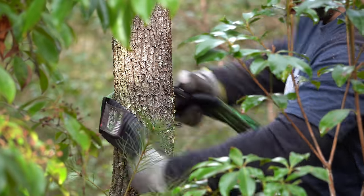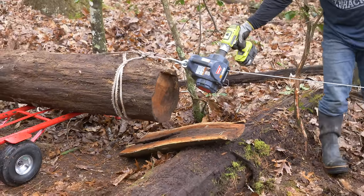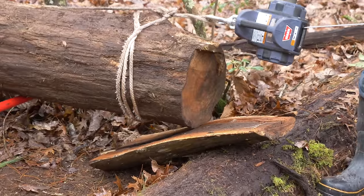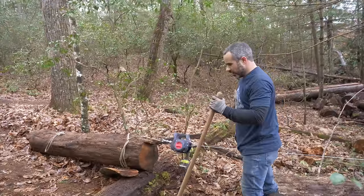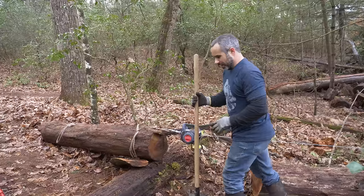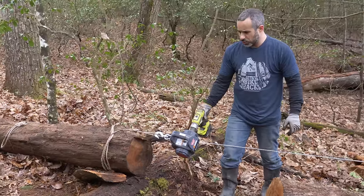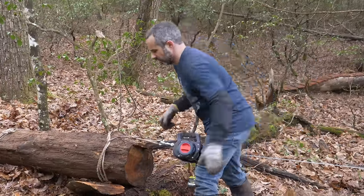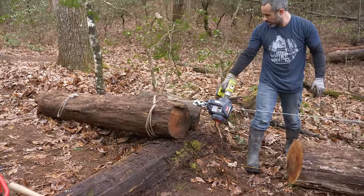Winch time. Inevitably in the comments it's like, you should just use a track hoe and just pick it up and bring it out there. Well, would that be a very interesting video? Using the right tool to move things — no, that's not what you're here for.